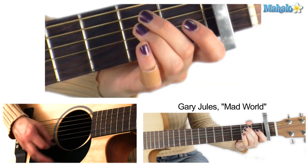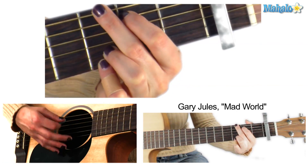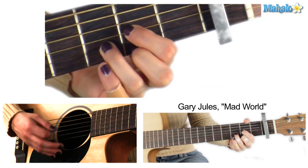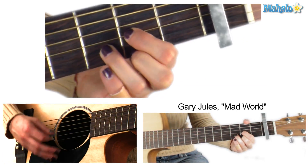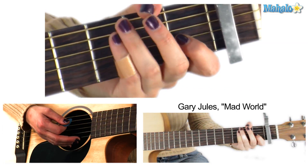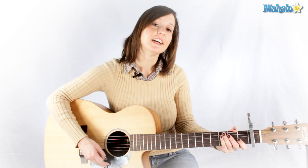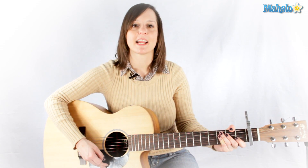Back to your verse — E minor, D major, A major. You just keep going like that, verse and chorus, verse and chorus until you are done, and that is how you play Mad World by Gary Jules.